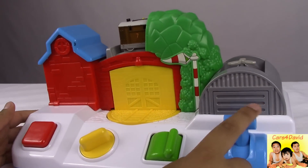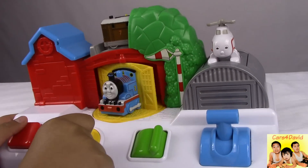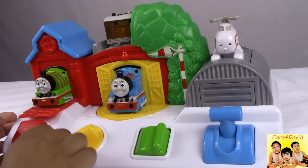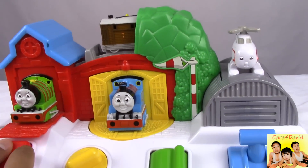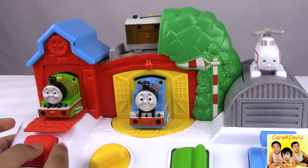Let's press the red button again. Let's pull down the yellow button. Let's push it.